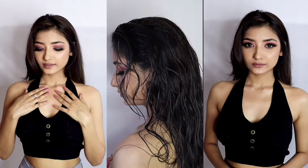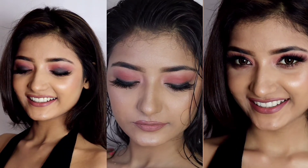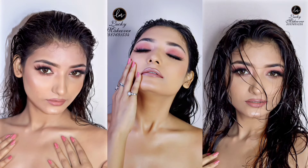Now you can see the final look — this is a complete makeup look. If you like our video, please like, share and subscribe. How do you feel about this look? Please comment on what look you want to see next in the comment box, so we can give you a makeup demo. Thank you so much for giving your precious time.